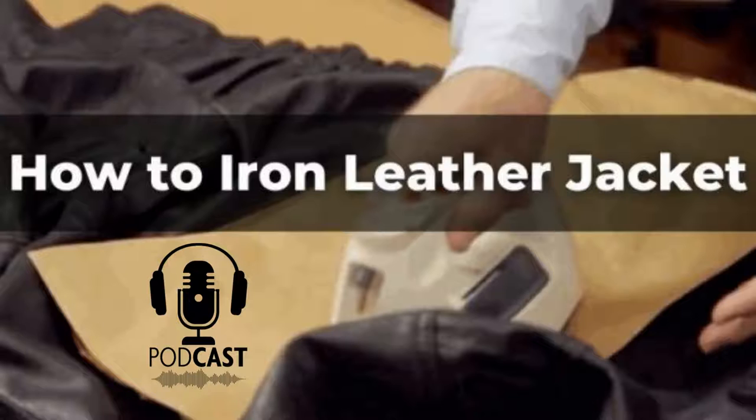Step-by-step guide to iron a leather jacket. Step 1: Before you start, make sure your leather jacket is clean and free from dust or lint to ensure you don't leave any marks on the surface. If there are dry spots on the leather after cleaning it with water, use glycerin soap to get them out before ironing or spot cleaning.